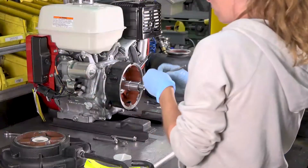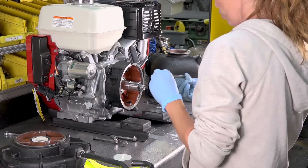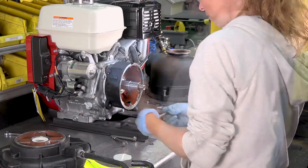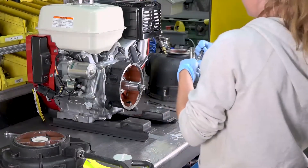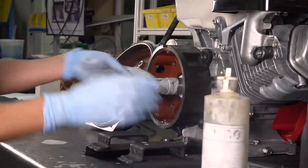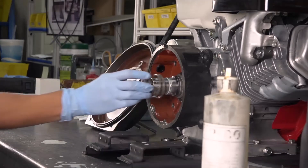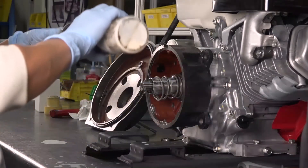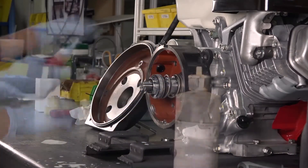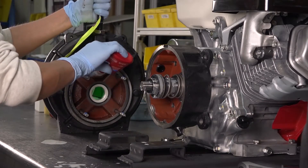Next, make sure the rear bracket bolts are clean and free from damage. Remove and replace the O-ring on each bolt. Replace the clean and lubricated spring and seals onto the shaft. And replace the rear bracket and rear bracket bolts, applying Loctite to the rear bracket bolts.